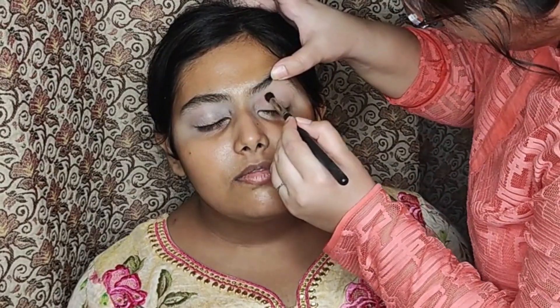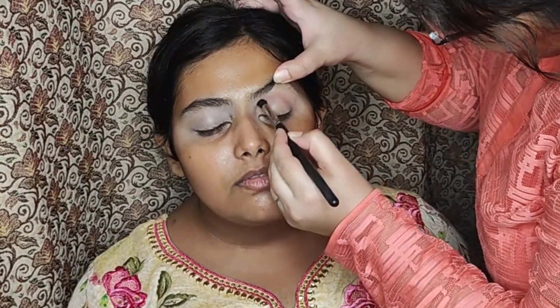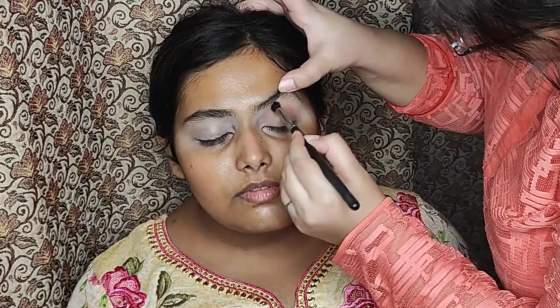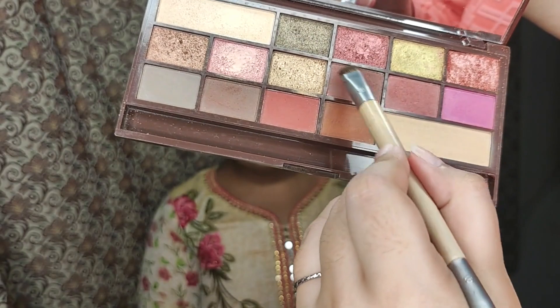Now taking a medium brown shade on a blending brush, I'm defining the crease by making back and forth motions. Defining the crease needs to be done well because it creates depth for the shimmer to build to, and you need to blend very nicely.